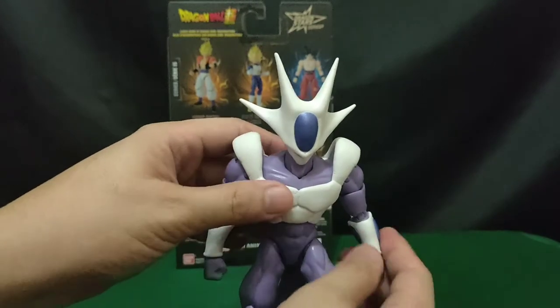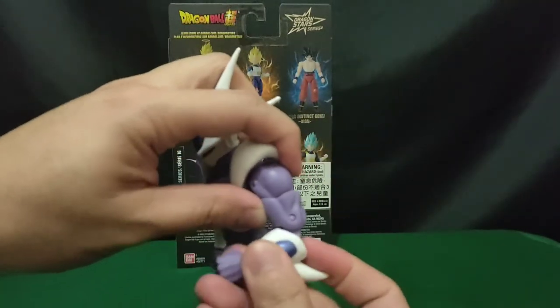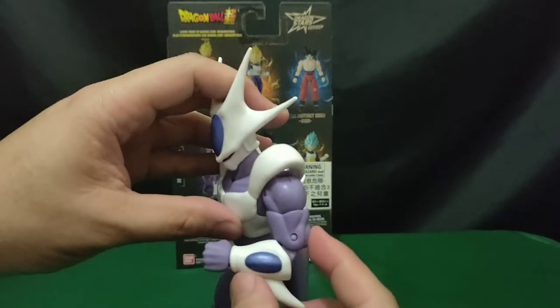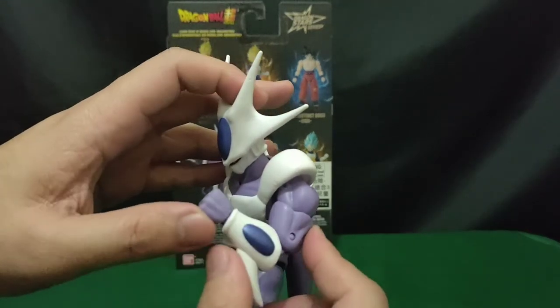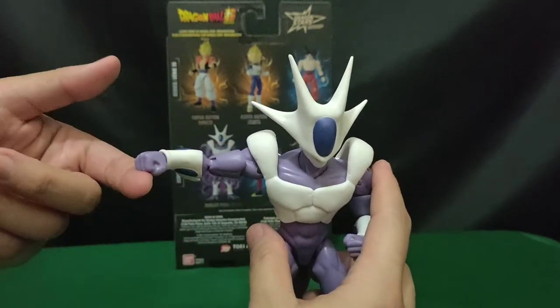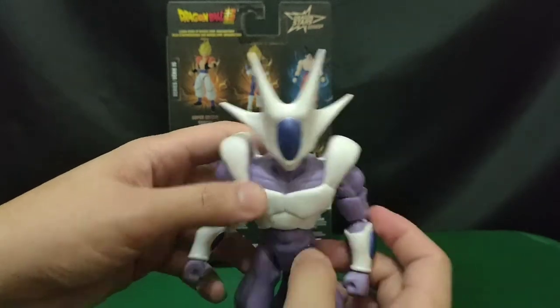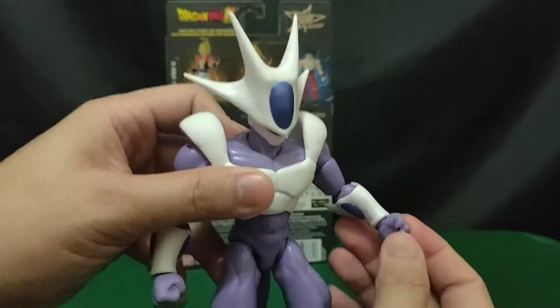This figure also has a double jointed elbow. You can move it up to this point. And for the wrist, it's a standard ball jointed wrist.